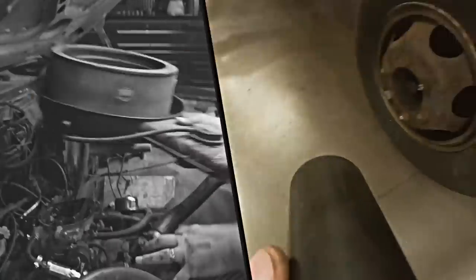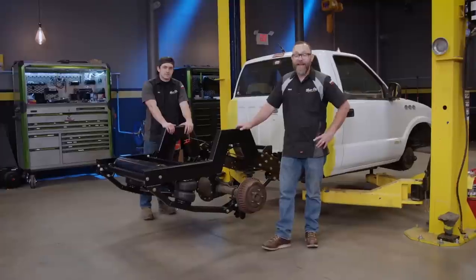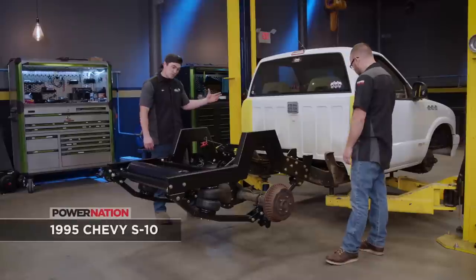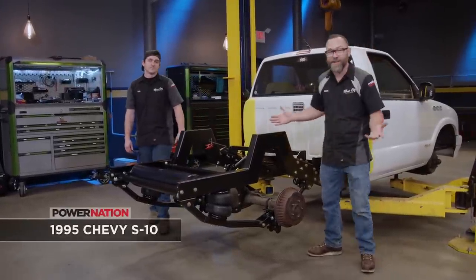This has got to be the most iconic design. Welcome to Music City Trucks. I'm Mark Christ, and I'm Eric Smart. We're here again with this '95 S10 that is coming along pretty nicely. And if you can't tell by looking at this, we're building ourselves a mini truck.